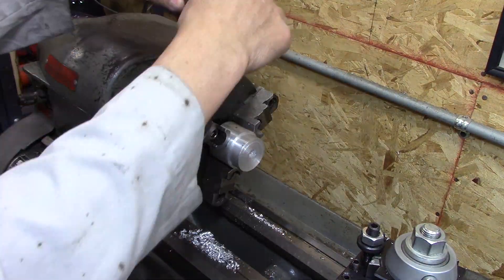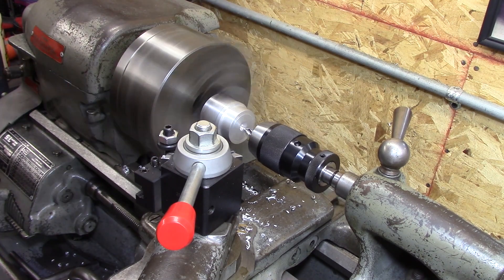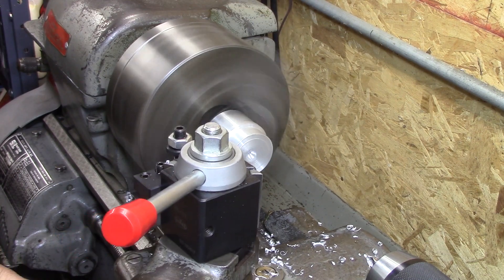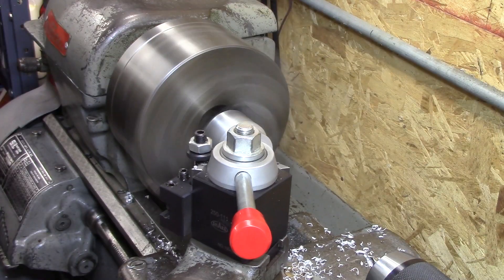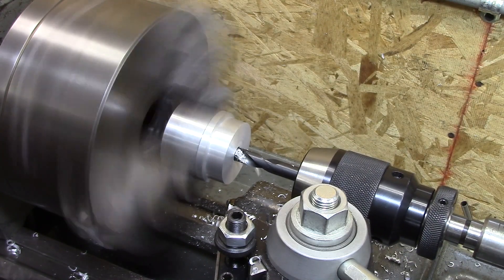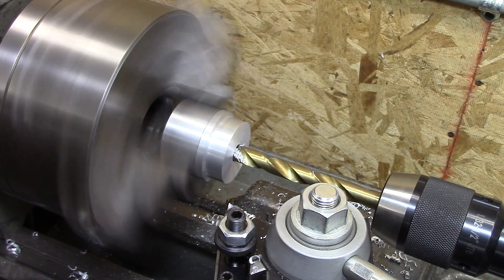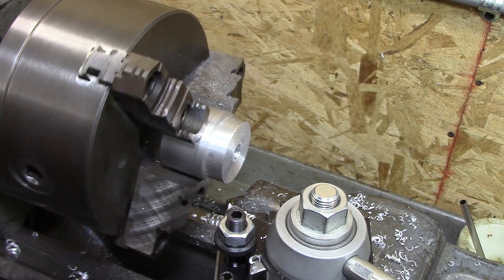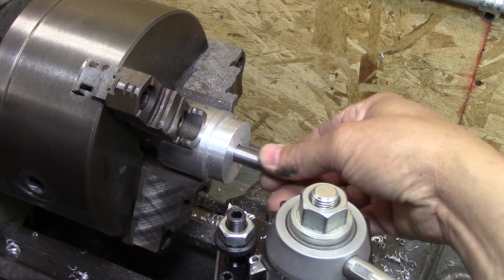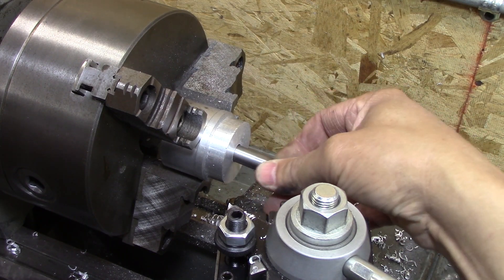Now that I see the first part of the first part is done, I start working on the first part of the second part. There are a couple of diameters here — both outer and inner — that I have to machine. This just has to be a loose fit on the outer diameter, and it fits just like I want it.